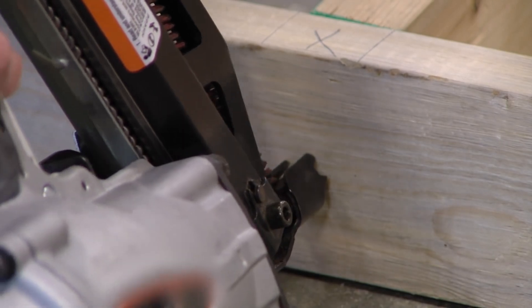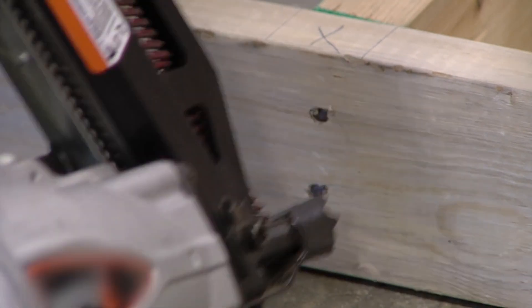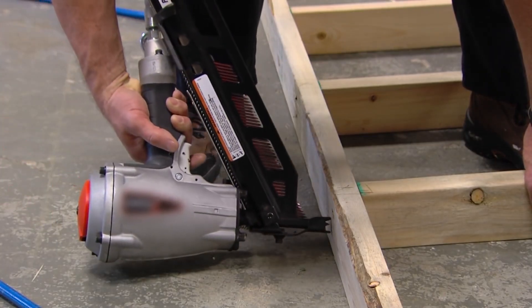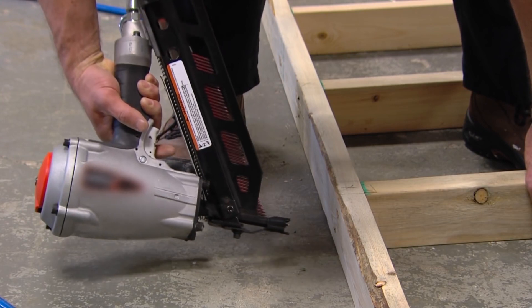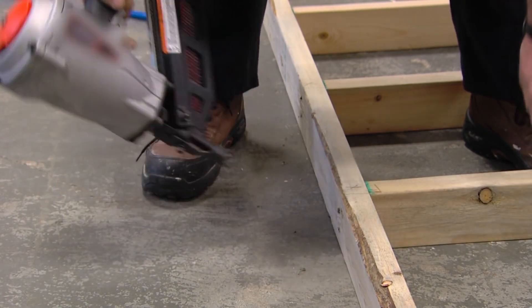This mechanism allows you to fire one nail at a time by pressing the nailer's spring-loaded safety contact tip into the wood and then squeezing the trigger. You have to lift the tip and let go of the trigger before you can fire a second nail. A full sequential trigger is the safest trigger.